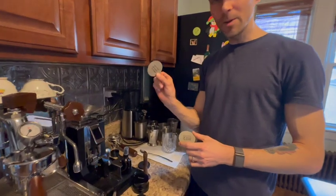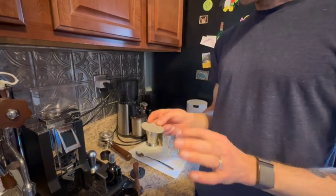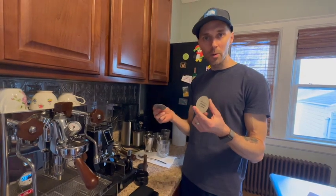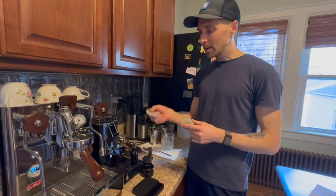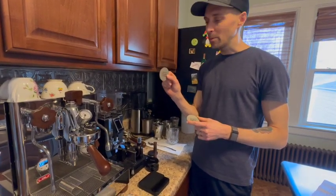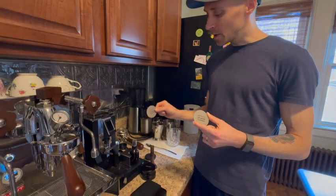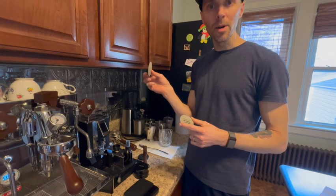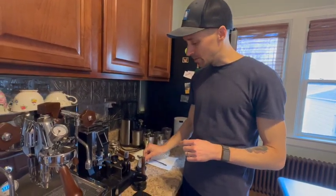We have two puck screens — a 1.7mm and a 1mm. We started with the 1.7mm because I see a lot of people using it, but our shots were choking. We ground more coarse, and I think the thicker screen allows you to grind a little more coarse, which might aid in extraction. We wasted a little coffee with the 1.7mm because shots just wouldn't even pull. So I'm going to go back and experiment with it on a bean we're not attached to. The 1mm one seems to work just fine — it's mainly just to keep the group head clean.